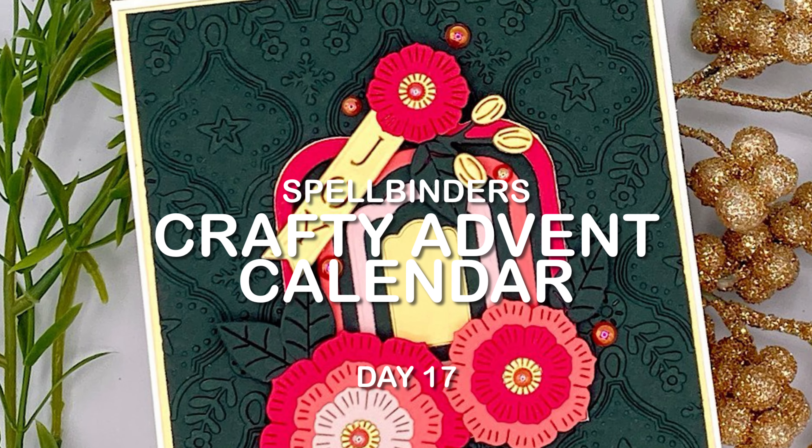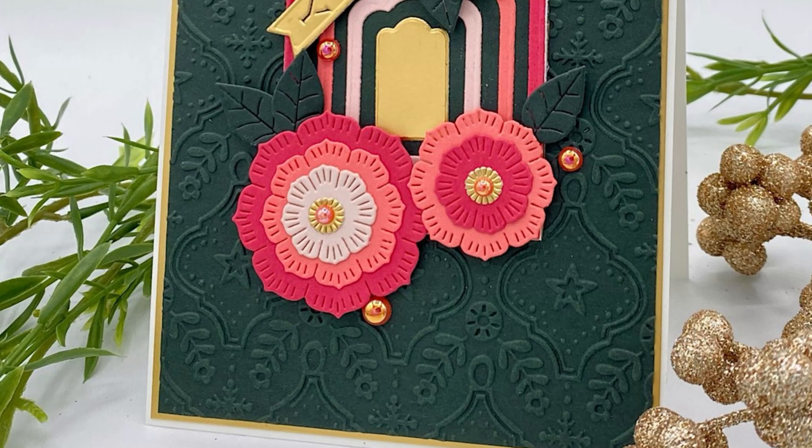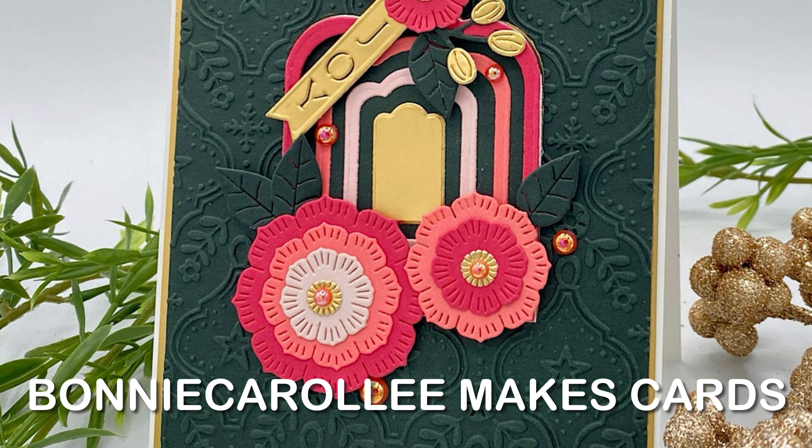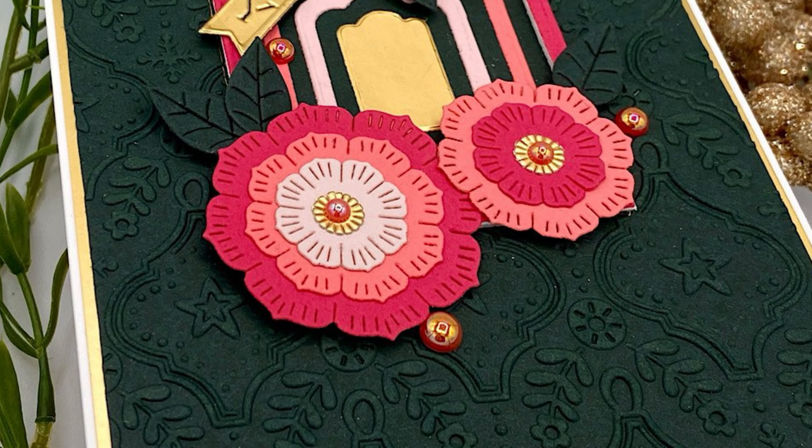Hi everyone, can you believe it? We're already at day 17 of Spellbinder's Crafty Advent Calendar and today's store revealed a seven-piece nesting die set.